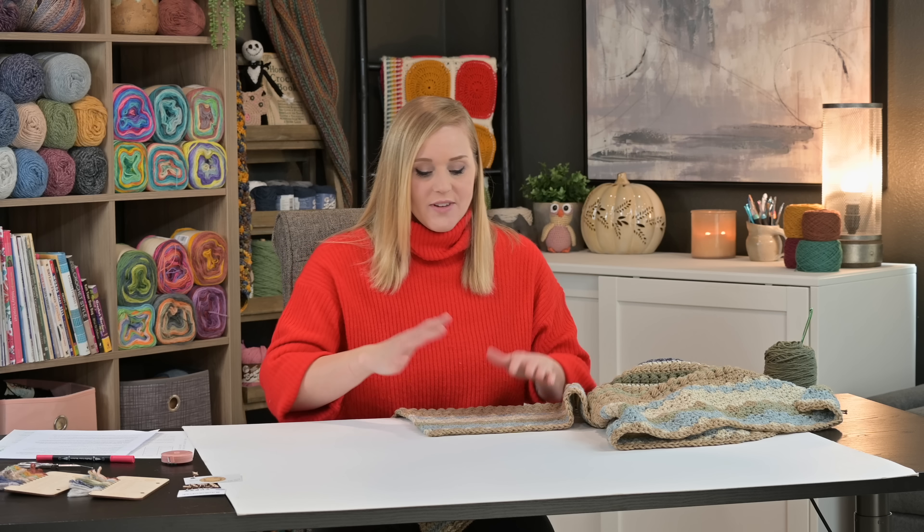To balance everything out, I knew that April's crochet stitch needed to be a shorty. The vote is in, and the crochet club has voted that April's crochet stitch of the month will be the linen or woven crochet stitch — there are some other names for it, but it's all the same. It's going to be a very small, short stitch. So we had short, tall, tall, short.